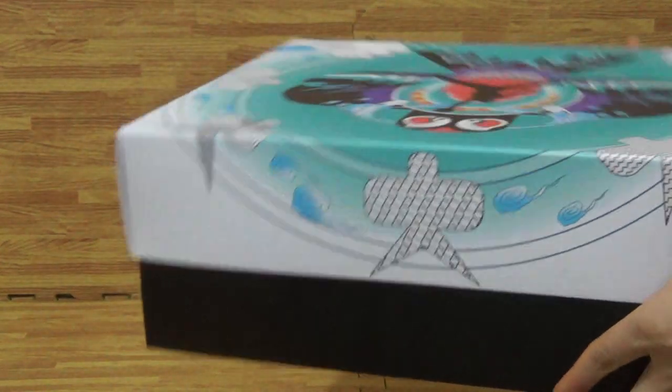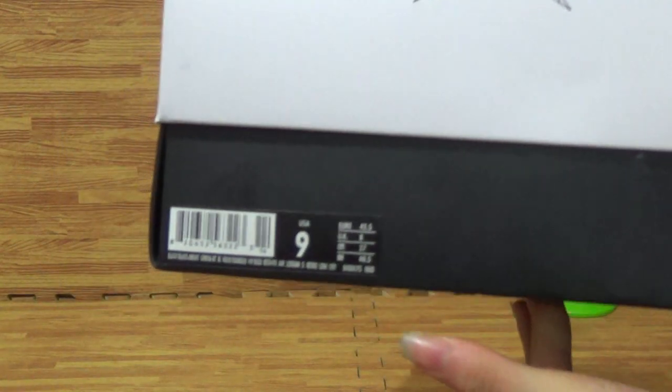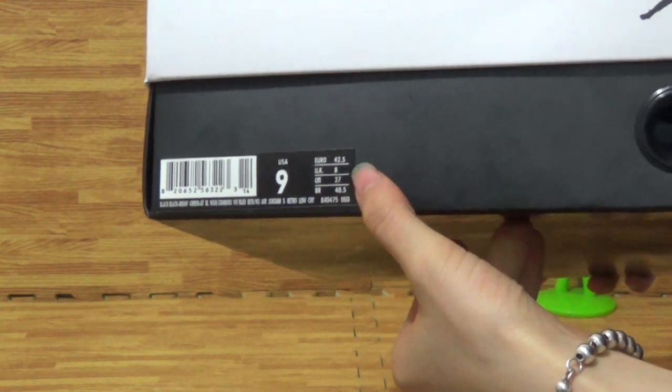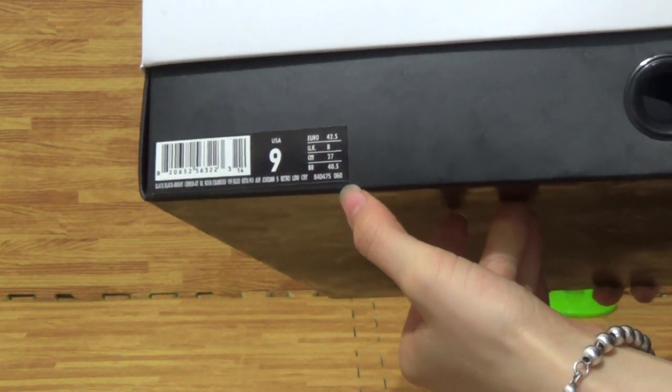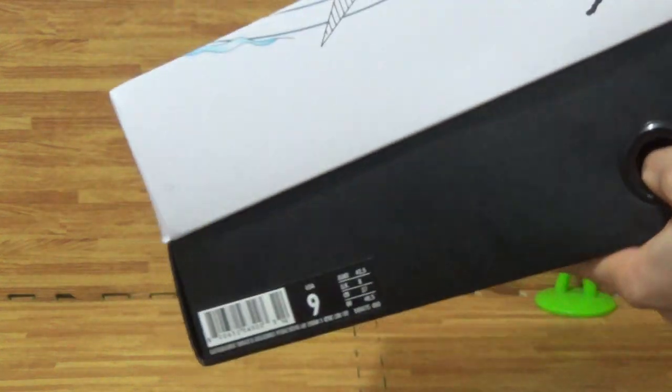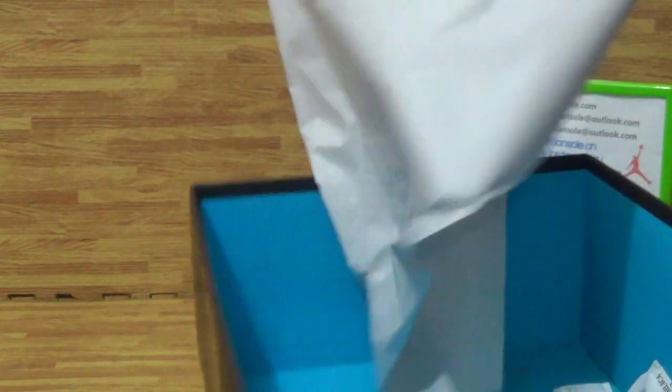Let's come to the shoes size information — size nine. You can use the size information. Come to the inside, just a piece of paper, like this. That's all.